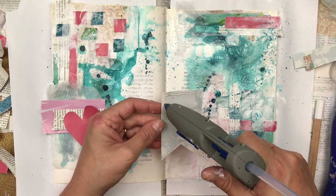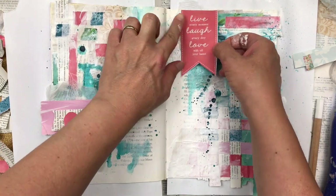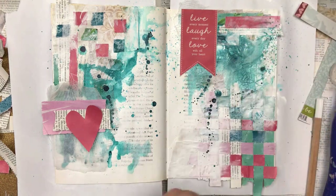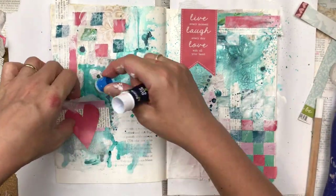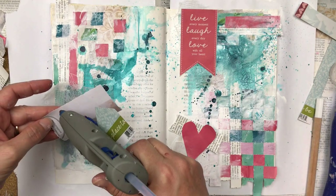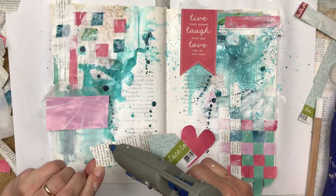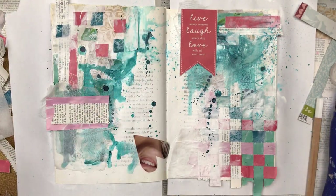I also like the texture that the cheesecloth adds, so I've added some to the right-hand side. Once I'm happy with the composition I'm going to glue everything down with hot glue. The reason I'm using a hot glue gun is that I'm sticking paper onto a background of mixed media — it's quite chunky — and I think it will adhere better with hot glue than with a glue stick. You could also use craft glue, but I like the instant stick of hot glue.